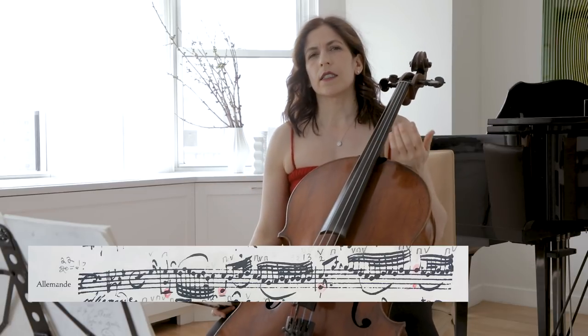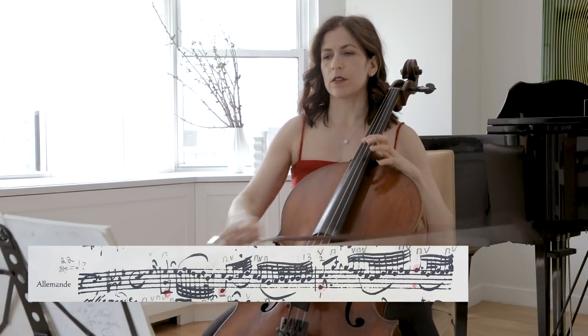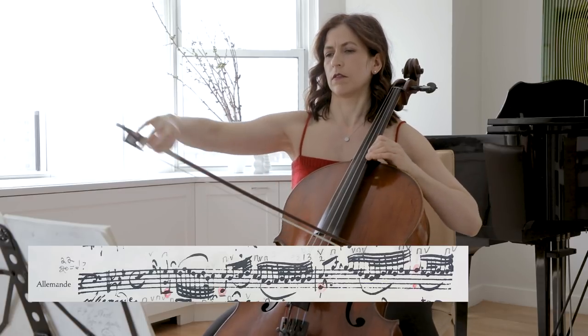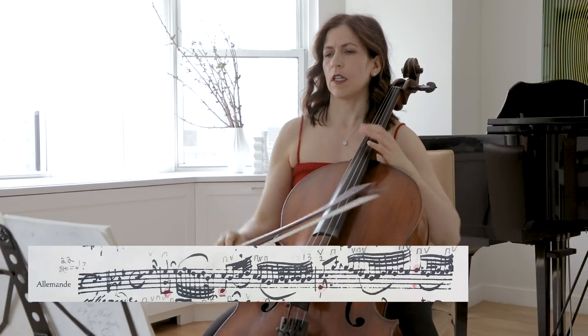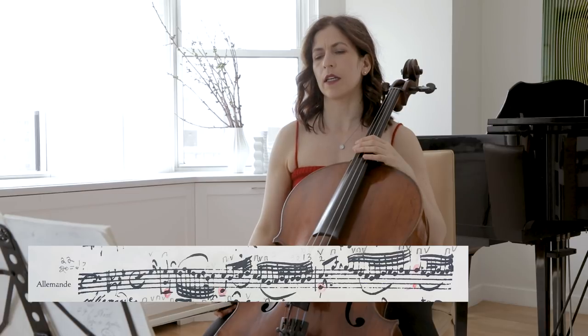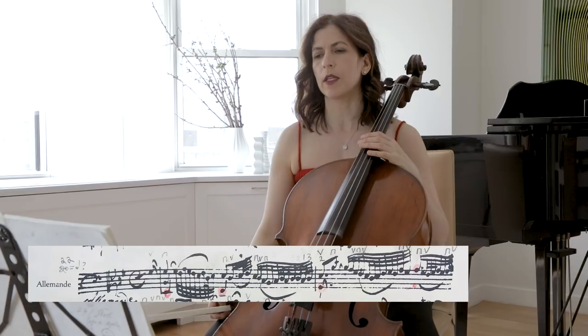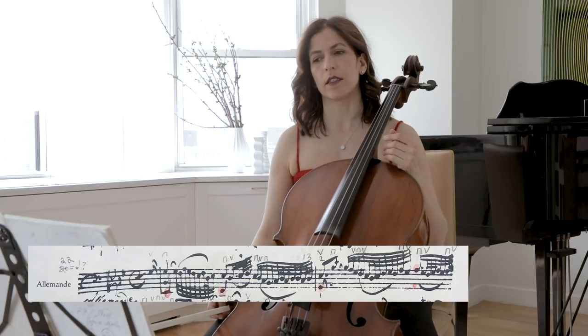Anna Magdalena did not write the filler notes here, and so I usually play this as written by her in her copy. In the repeat I usually add the chords.